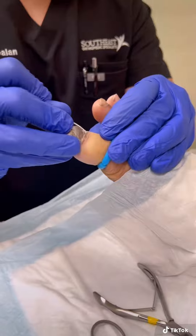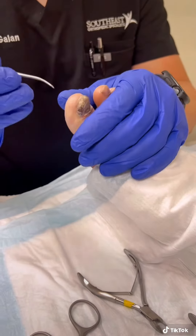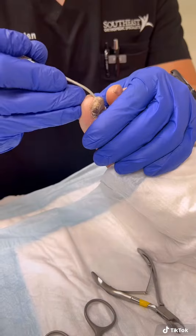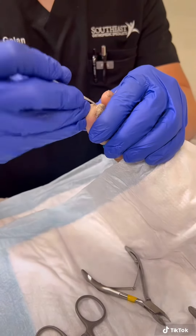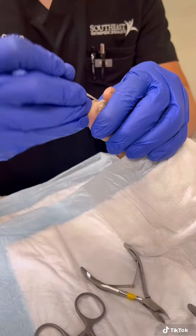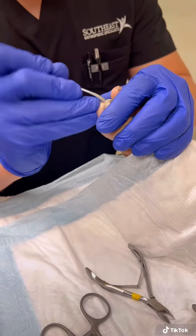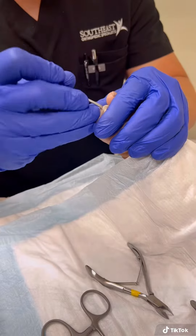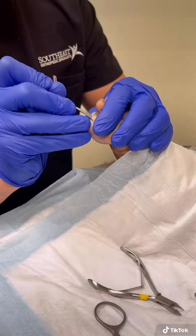Once the top is loose, that's when you go with the other side of the freer and you start to free up the underside of the nail. You just kind of wiggle the instrument back and forth — you let the instrument find the path of least resistance. There it goes. No pain.